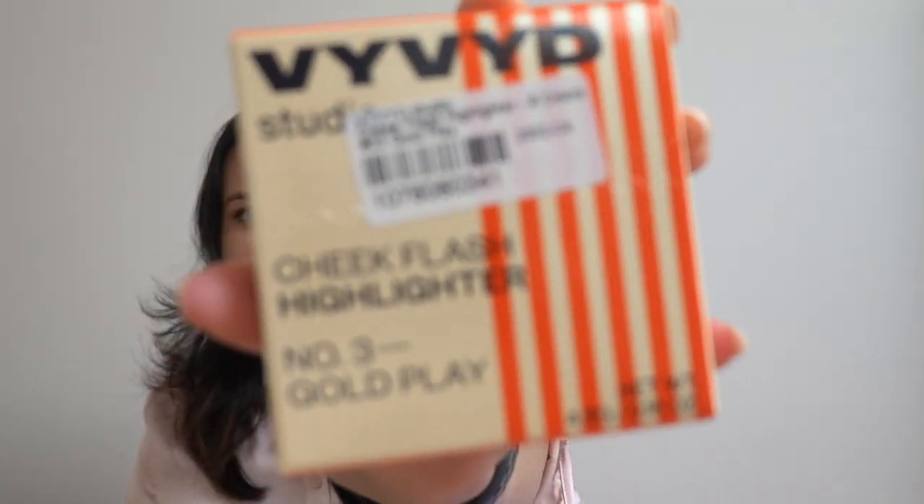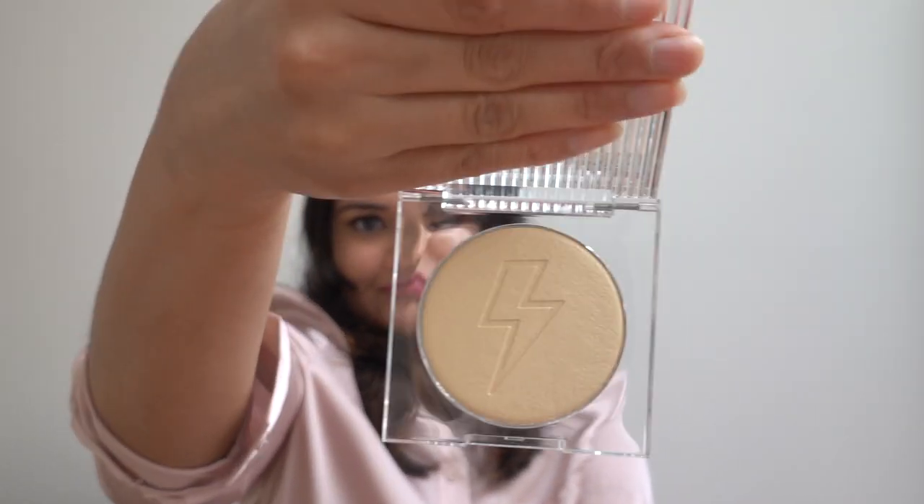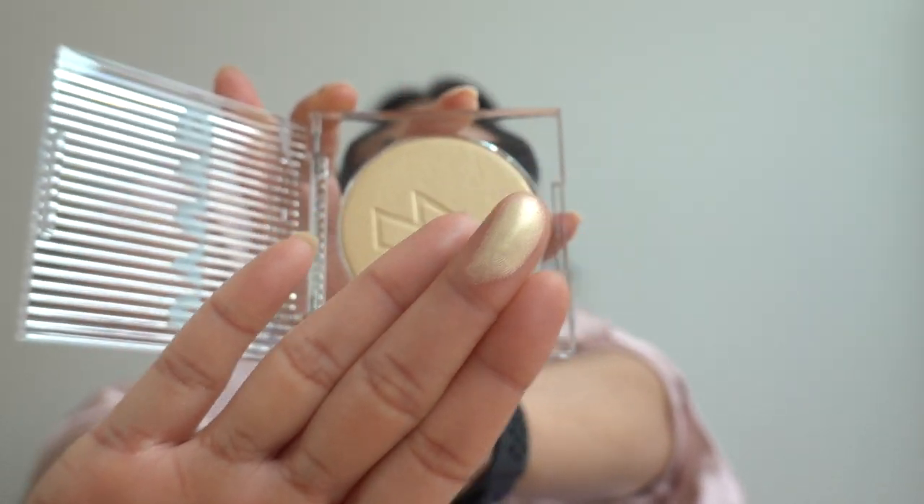I think that's it for skincare — let's move on to the makeup! The first makeup item is a highlighter: a Cheek Flash Highlighter in number three, Gold Blade. The packaging is so gorgeous, you guys — it's glass packaging and it opens up like this. Let me show you the product.